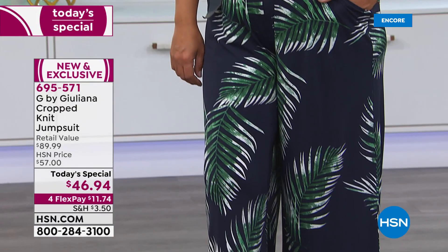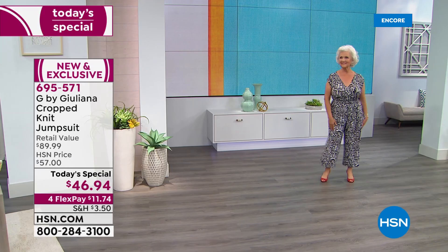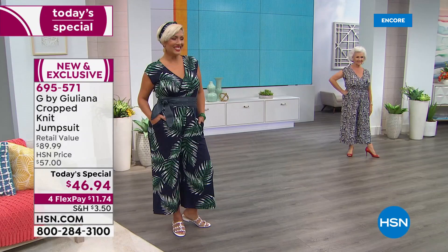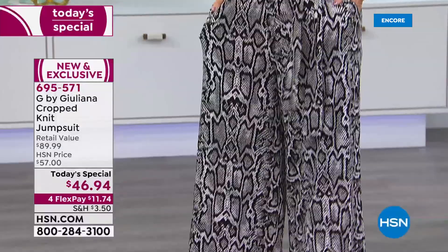Yaz is five-nine, wearing the large in the average length — you can see she just shows the bottom half of her shin. And here is Patsy, wearing petite medium in the black snake — Patsy is five-one. Even if you're five-one, this is not going to be too long for you. That's a perfect length.